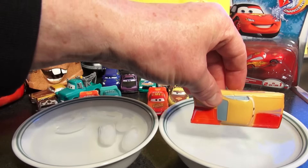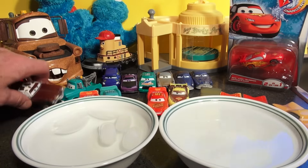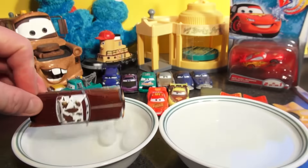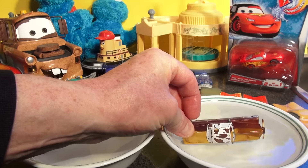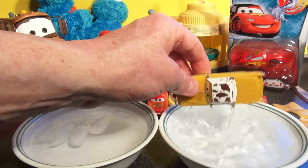Let's try Dyna Kotex — he's brown. Putting him in ice water: nothing, maybe that's his natural color. Now hot water — oh, check it out, Dyna Kotex goes right back to a beautiful normal color!